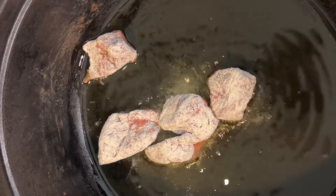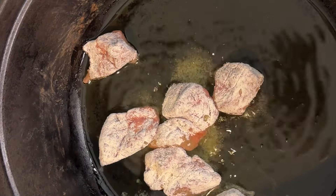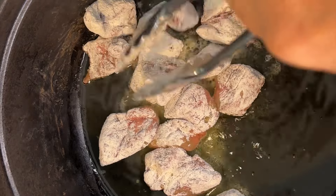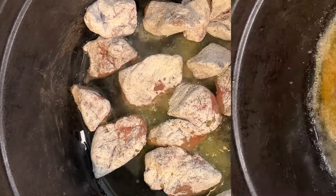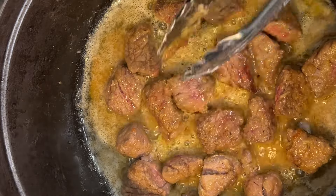I'll be using a Dutch oven for this recipe, so that's one pan and there's less cleanup — I like that. Sear that meat in a few tablespoons of oil. Make sure that oil is hot so the meat doesn't stick to the pan. Once the meat is browned, remove it from the pan and set it aside.